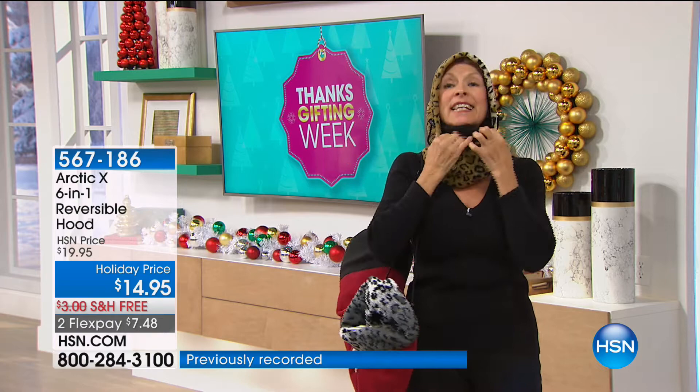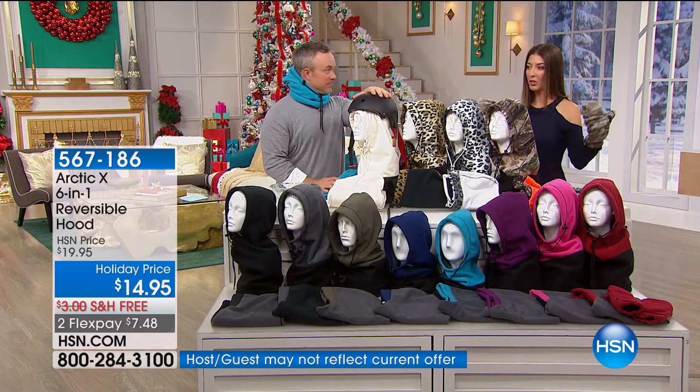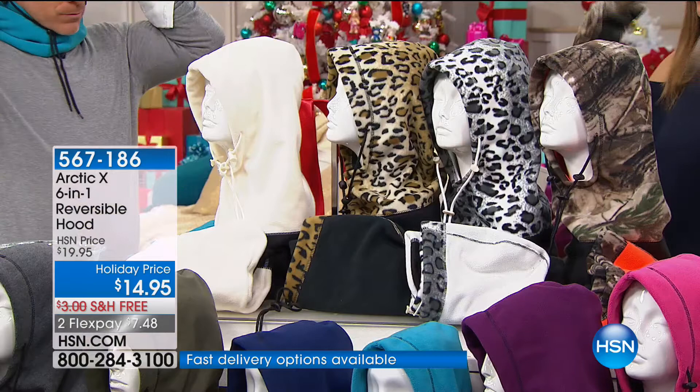That looks amazing! A lot of us don't necessarily want hoods attached to our coats. And I love that you're never going to lose it, because as you go about your day, you're going to adjust — do you want your hat on or off? The hood on or off? The scarf up or down? The mask on or off? The wind and the exposure adjusts too, so you're prepared.